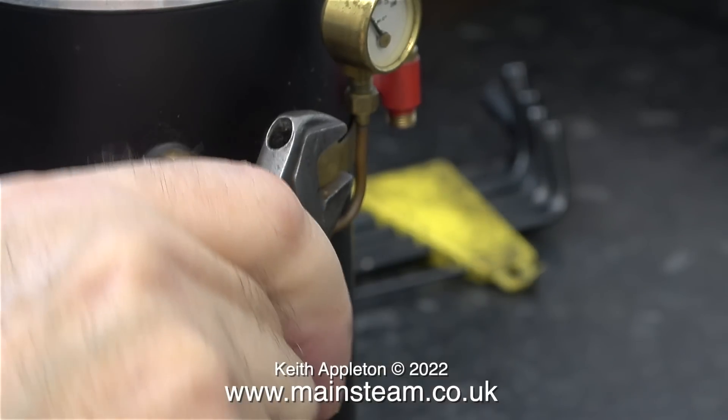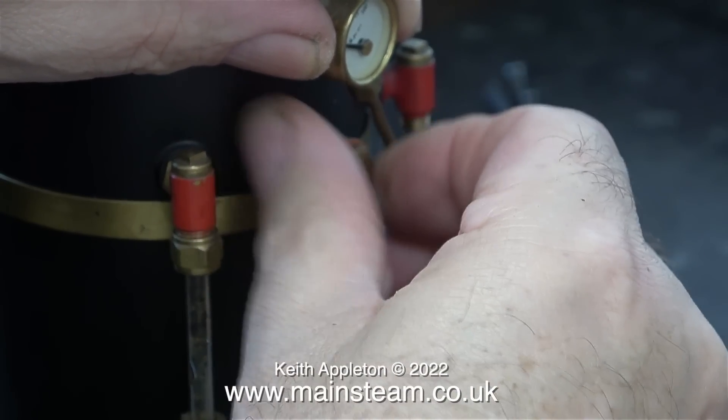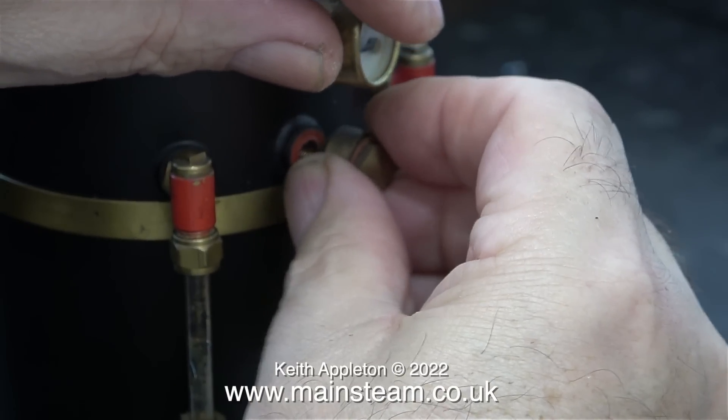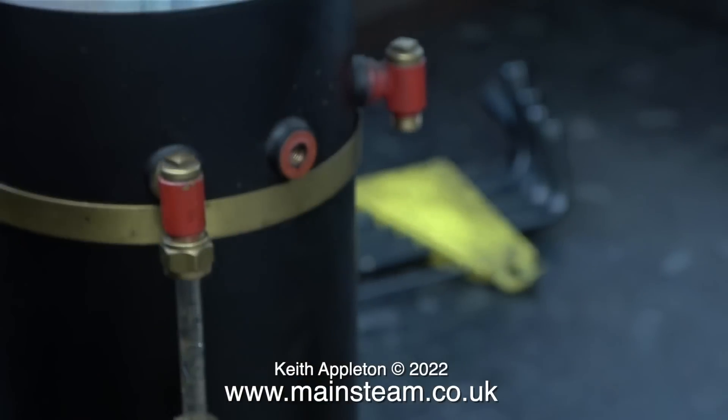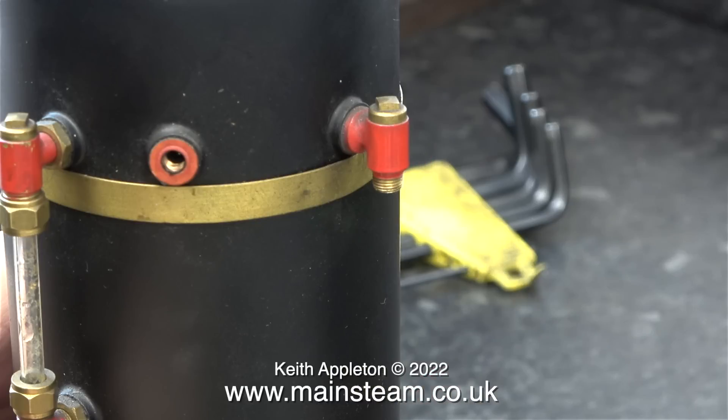The next part to go is the pressure gauge. I have to remove this because during the hydraulic test to twice working pressure, if I leave the pressure gauge in place it will be damaged. The working pressure of this boiler in steam is 65 pounds per square inch. When I perform the hydraulic test I'm going to double that and add a little bit more - I will test it to 150 pounds per square inch. That way I know it's going to be safe. The pressure gauge banjo uses fiber washers to seal, and this one is still stuck in place. I think I'll fit copper washers when I put the boiler fittings back on.